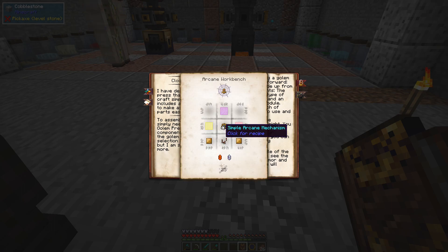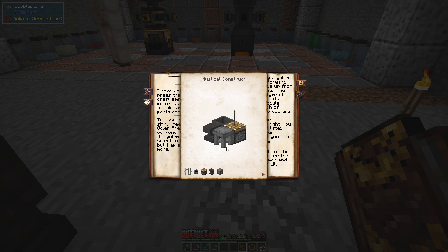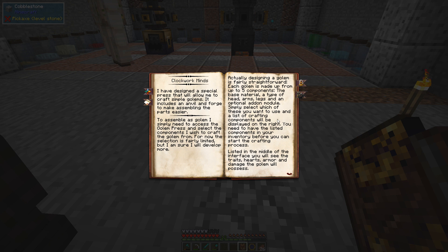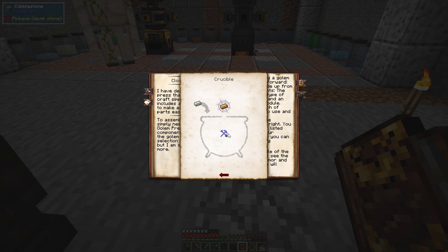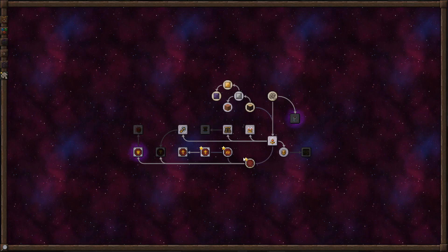We need to make a clockwork mind and a golem press. Hopefully we can get a little golem guy going around here and he can help us out with some cool stuff. To make this we're going to need some brass plates, which means we'll have to make some alchemical brass.